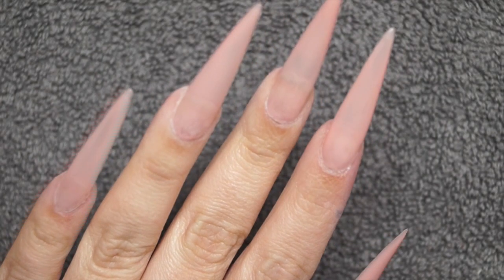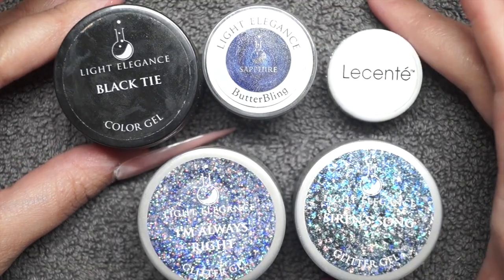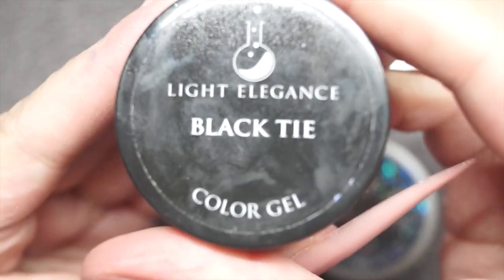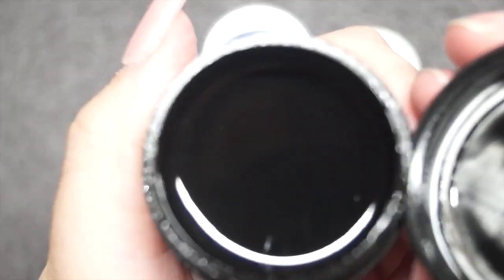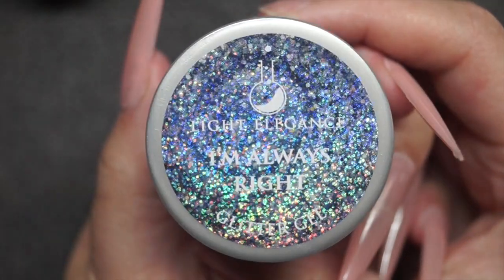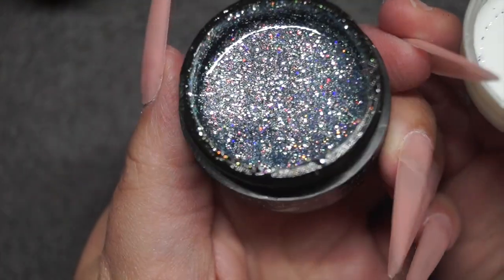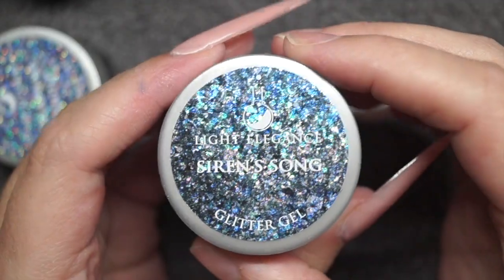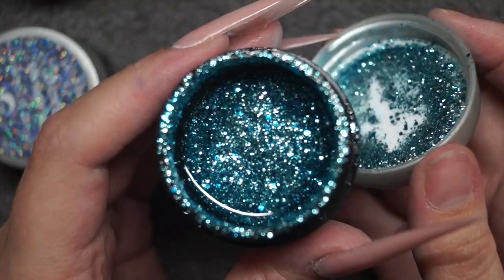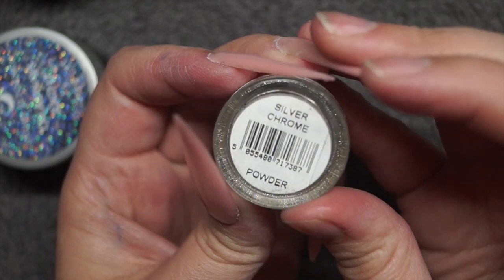My nails are all prepped and ready to go for the color application. Today I'm going to be using some Light Elegance colors. First I have Black Tie, which is just your standard black shade. I have Sapphire ButterBling from Light Elegance — one of my favorite colors, just so pretty and shiny. I have I'm Always Right, one of their new collections — a bluey, icy, silvery shade — and then Siren's Song, which is just the prettiest blue; I absolutely adore it.